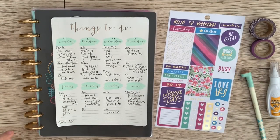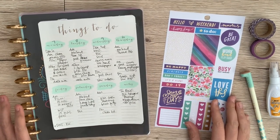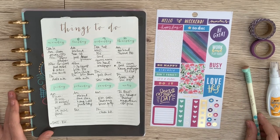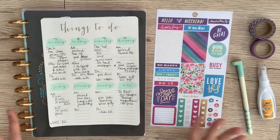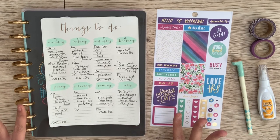Hi you guys, Lindsay here. Welcome back to my channel Inside the Hymn. So the moment has come where I am going to show you how I decorate my planner for the week.